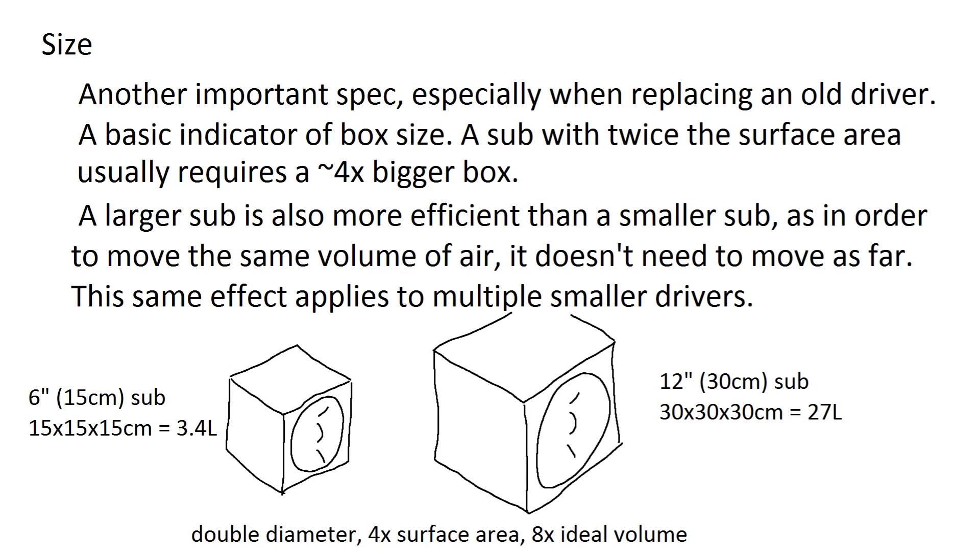Size might seem obvious, but you can only get a 12-inch sub to fit into a 12-inch box, so when replacing a sub, go for one which is the same size. Also, bigger subs need much bigger boxes. For example, a 12-inch sub has double the diameter, four times the surface area, and eight times the ideal volume compared to a 6-inch sub. Even if you had four 6-inch subs to get the same surface area, they only need half the volume of one 12-inch sub's box.